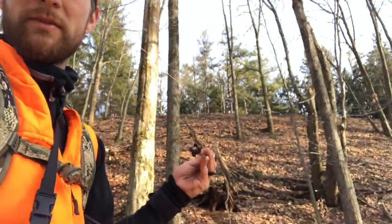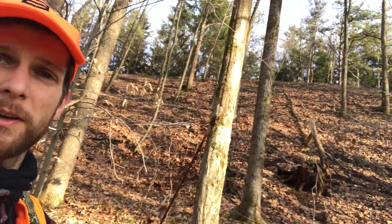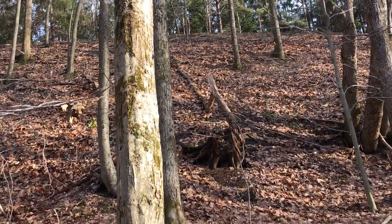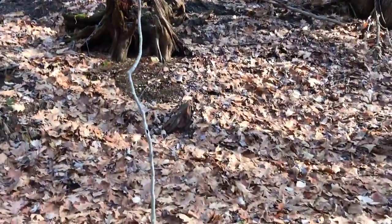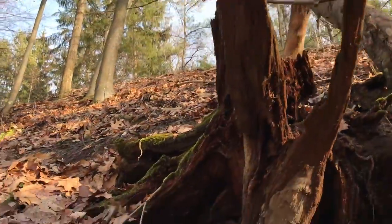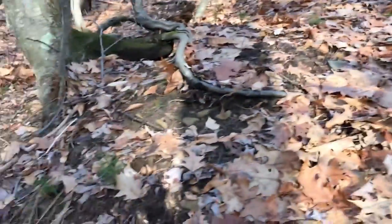It doesn't even look steep in the video. I'm standing where I shot and I'm gonna flip the camera around to try to give you some perspective on where I shot from — it's all the way up at the top of this ridge right up here. Which doesn't look very steep, but I slid down this section. Gray squirrels: 2, Mark: 0.